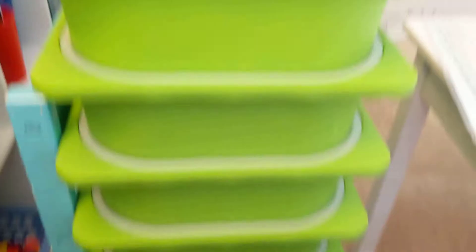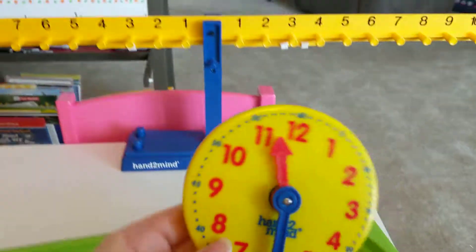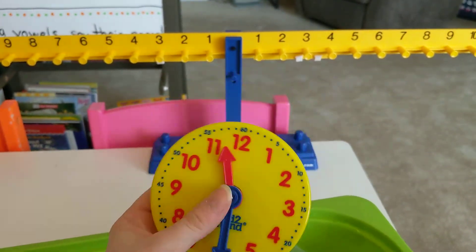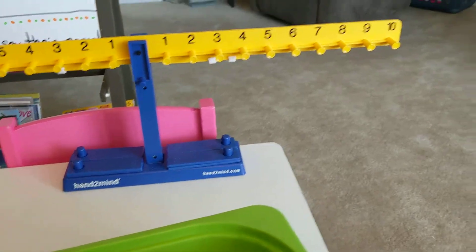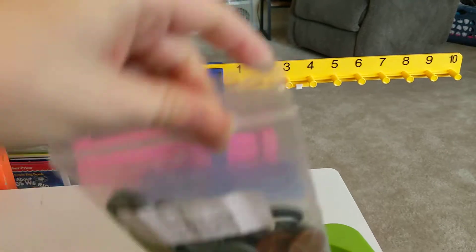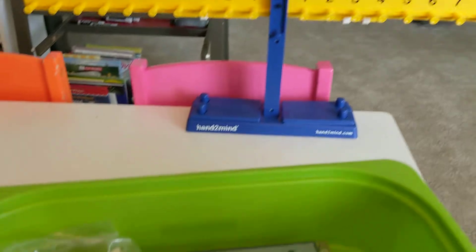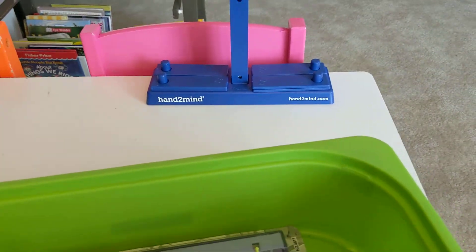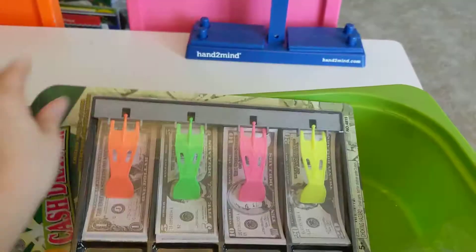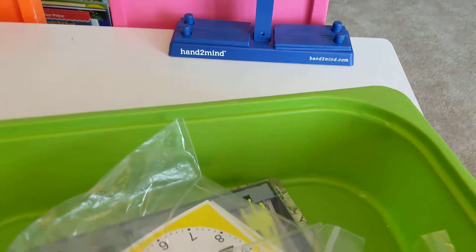I have all of the bins next to me and we're just literally going to open up each one and go through it. It comes with a clock, extra weights for the balance, and a thing of coins. I have a three-year-old who loves to participate, so I went to the dollar store and bought a play money set so she can join in as well.